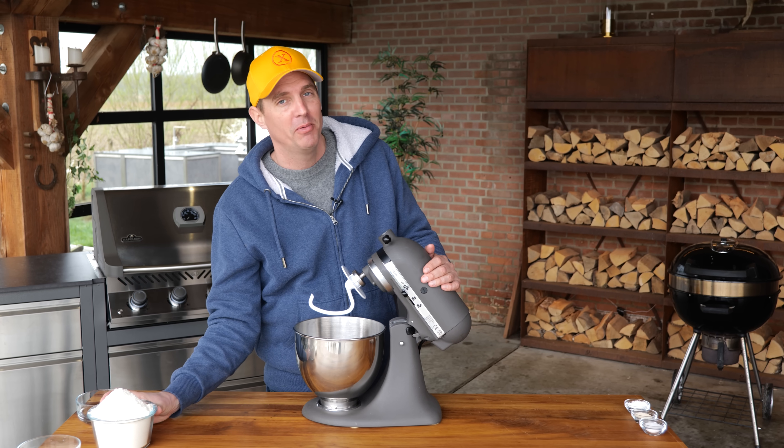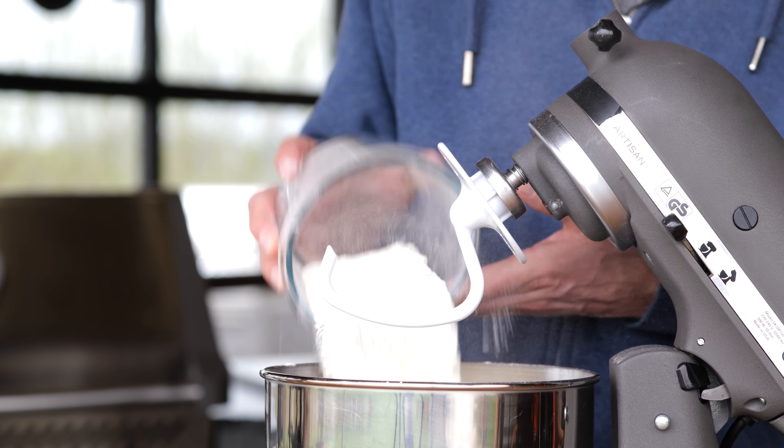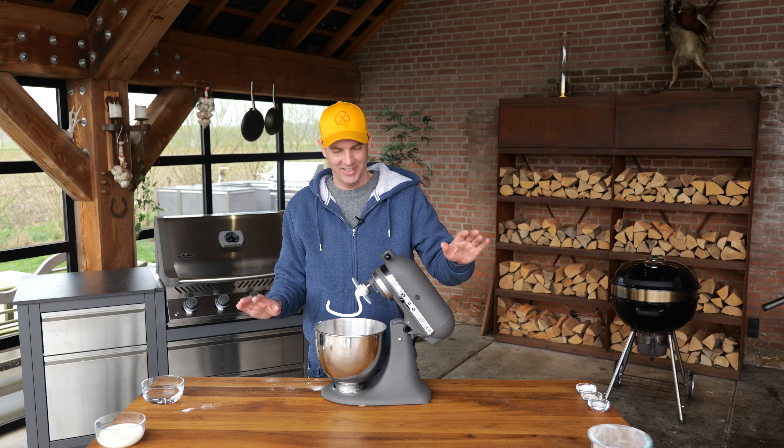If we're going to make Chinese barbecue pork, then we might as well make those delicious steamed buns to go with it. That's why I've got 500 grams of flour. Now if you're not in the metric system, we've written it down for you on the website — with sticks and stones, kidding.